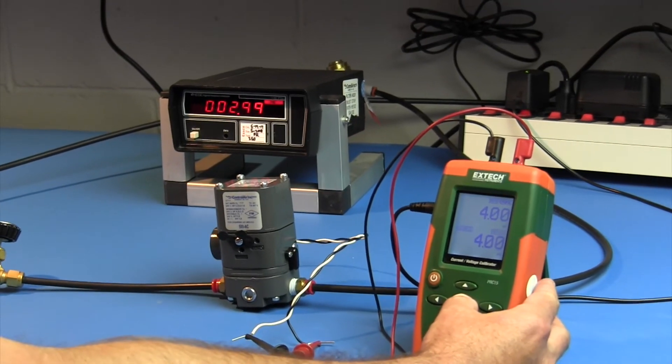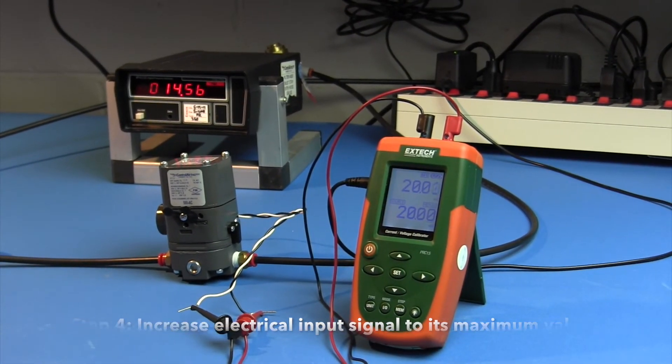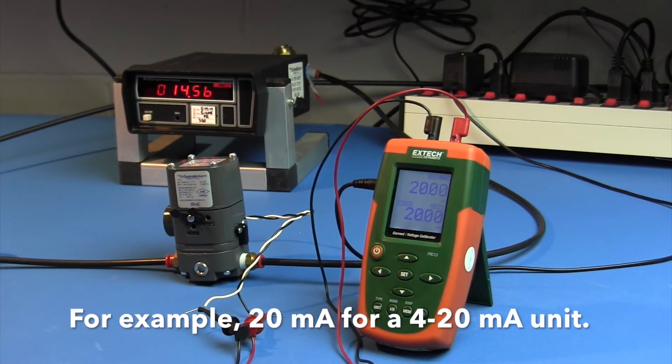Step 4: Increase the electrical input signal to its maximum value — for example, 20 milliamps for a 4 to 20 milliamp unit.